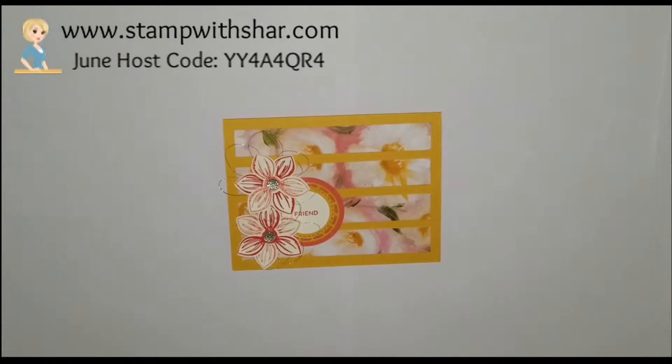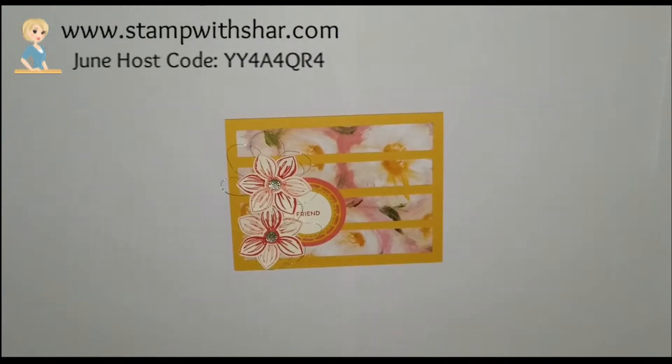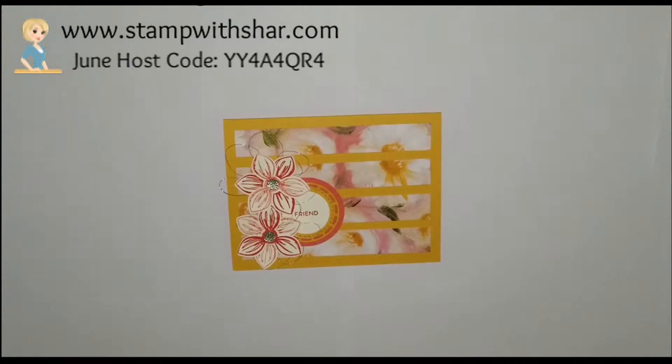Hello everybody, thank you so much for pressing play on my video today. My name is Charlene from stampwithshare.com and I'm an independent Stamping Up demonstrator here in the US. It's Monday which means it's Casing the Catalog Monday and I am so excited you could join us today.